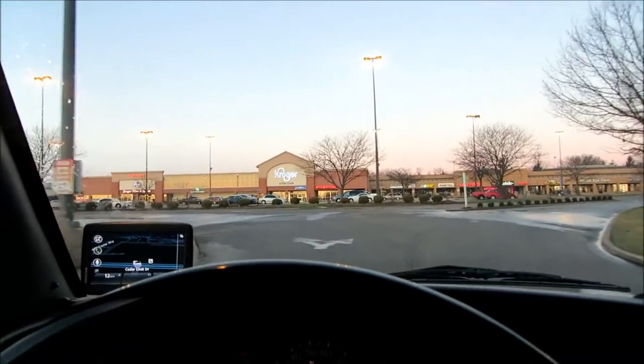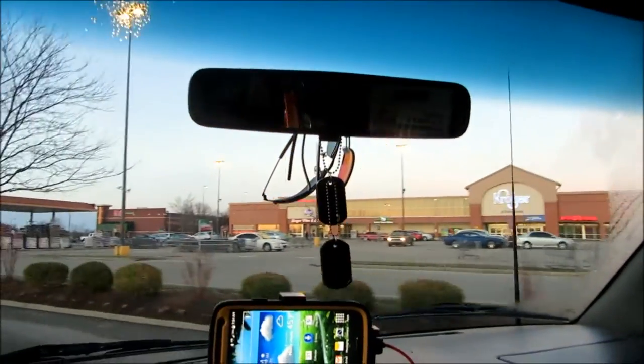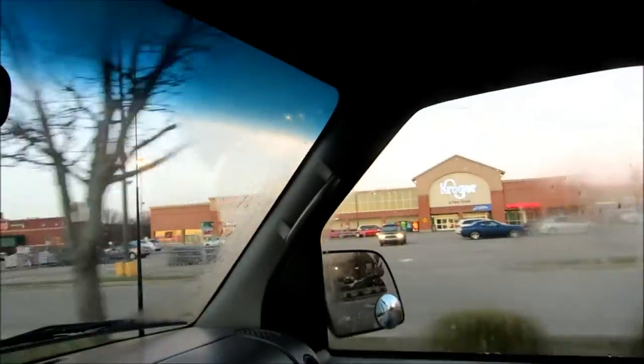Hey guys, it's almost 8 in the morning on a Sunday. I like to do my grocery shopping first thing in the morning to try to beat the crowd.